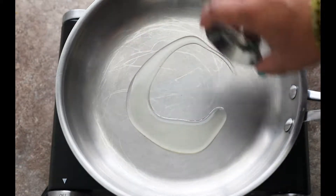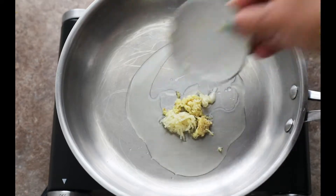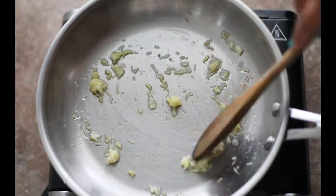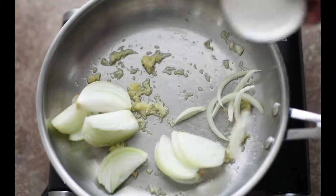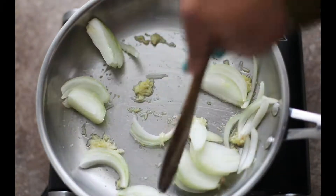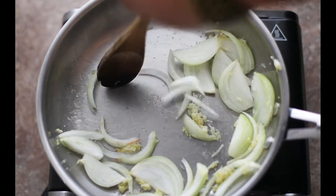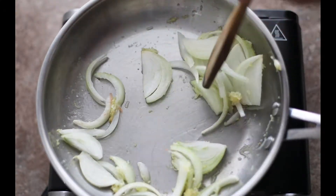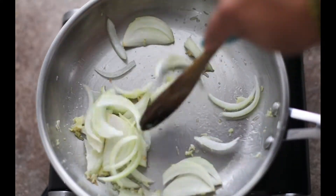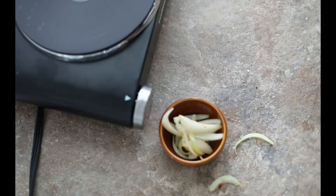For the stovetop version: add one tablespoon of extra virgin olive oil, one teaspoon of shredded ginger, and one clove of garlic finely shredded. Give it a stir and make sure it browns a little before adding about a quarter of julienned yellow onions. Make sure they're separated and very thin. Brown them and soften them, then move them to the side.